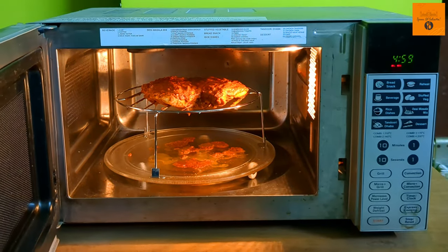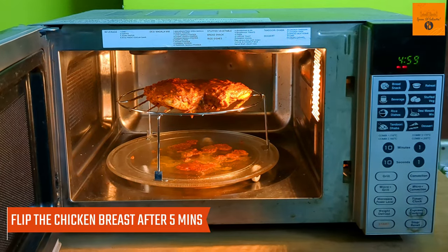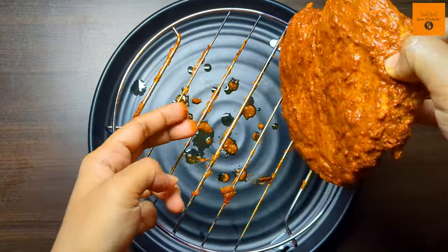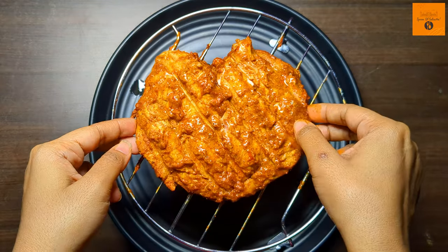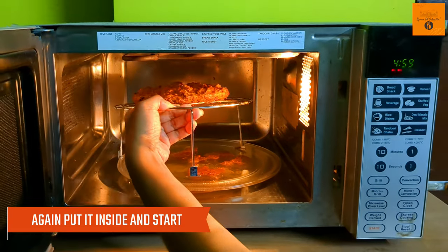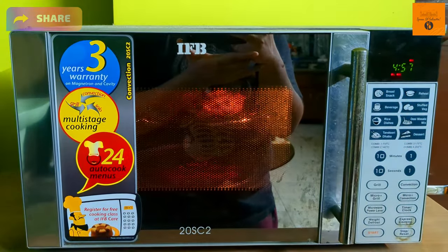After 5 minutes, press the stop button, take it out and flip it. I have already added butter in the sauce, so the second time I have not done a butter brush — the reason is that the sauce will peel off. And then we will place it back in the middle.